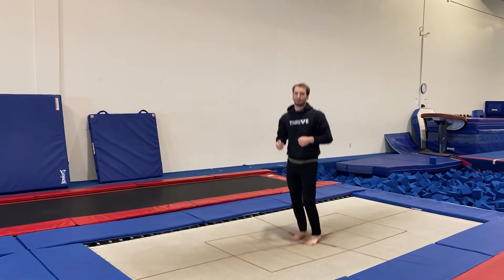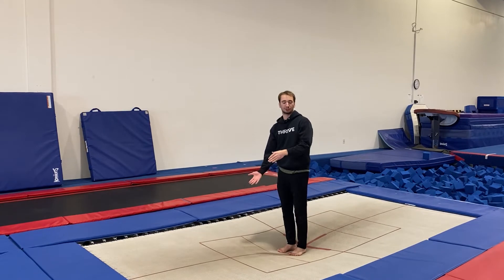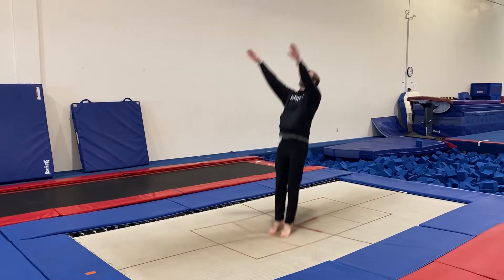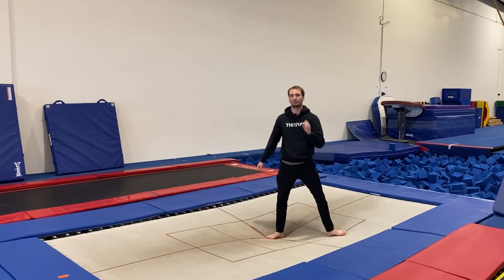What you'll probably see happen is if you don't get straight before you start twisting, you'll actually go to the side and you'll start rolling — maybe even slightly off your trampoline — so you gotta be careful. And that's what it would look like if I didn't get to straight first.